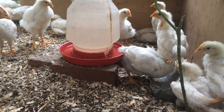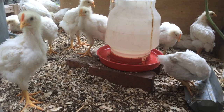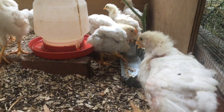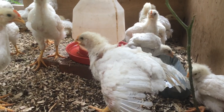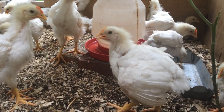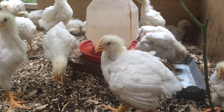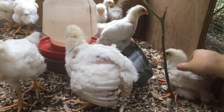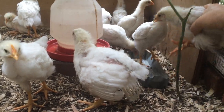The one thing I wanted to talk to you about is with this breed, the Cornish Cross — you will every once in a while have leg problems. And I almost lost one chicken because of a spraddle leg, or splayed leg.